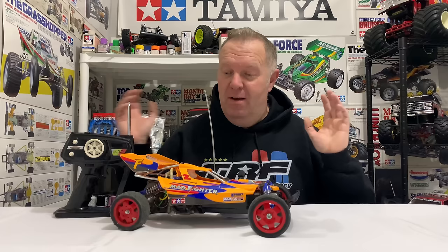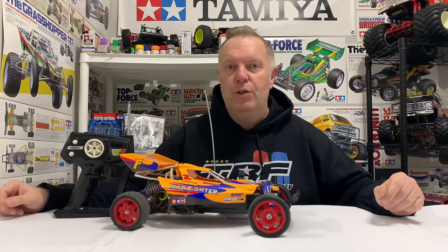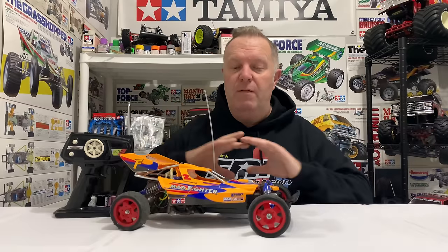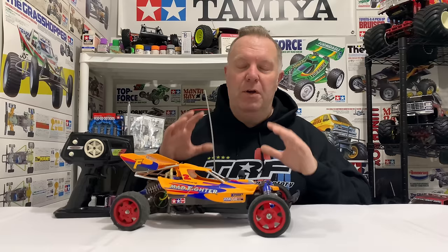Hey guys, welcome back to Tamiya Legends and once again thank you for stopping by. In today's video I'm going to show you a new arrival which is a Tamiya Madfighter on the DT-01 chassis. We're going to do quite a lot of things: give you a brief description of it, a little bit of a timeline, then we're going to take it out and run it, and then I want to go through my future plans for this and get your feedback.